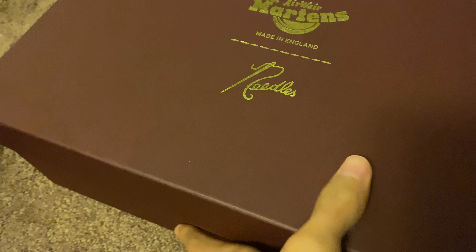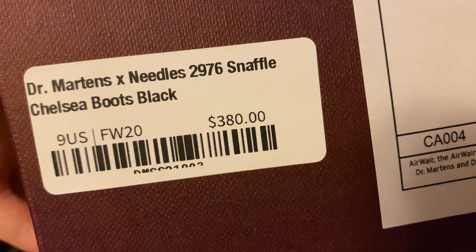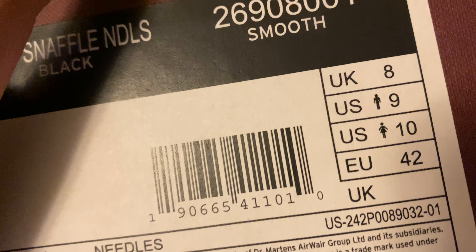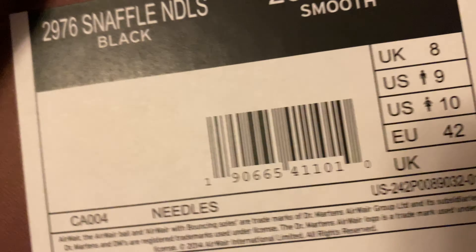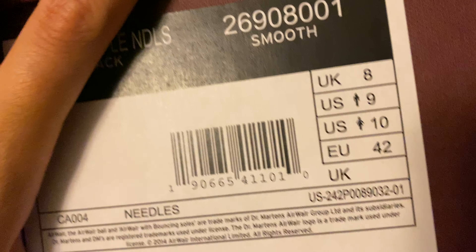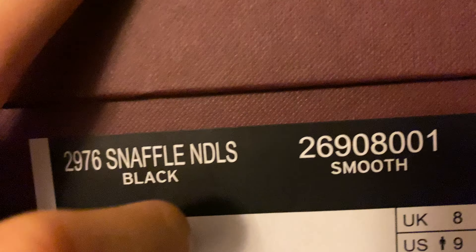It comes in brown or wine color box. The retail price is $380 Canadian dollars. I got 40% off from the Haven shop. All sizes are available if you want to pick these boots up — go over there and buy it. I got size US9. It came with the black color and the brown color.